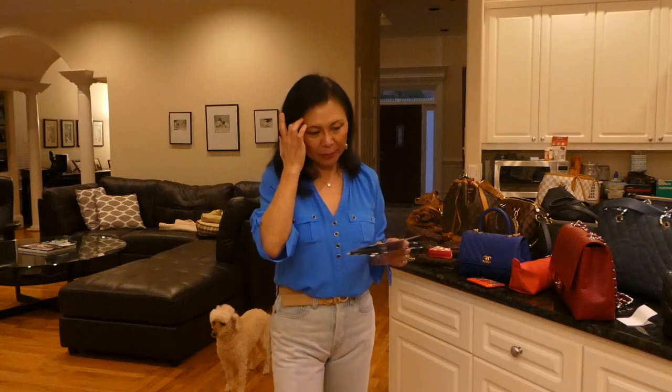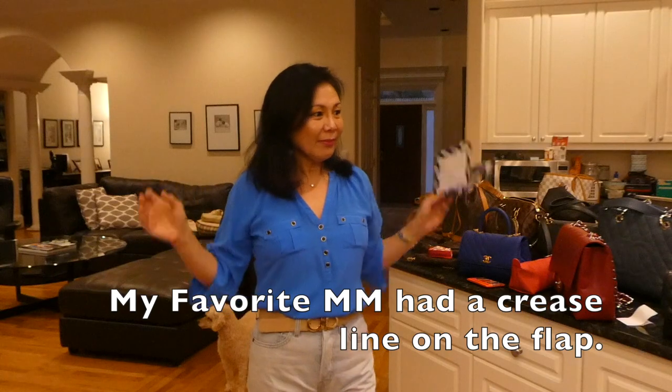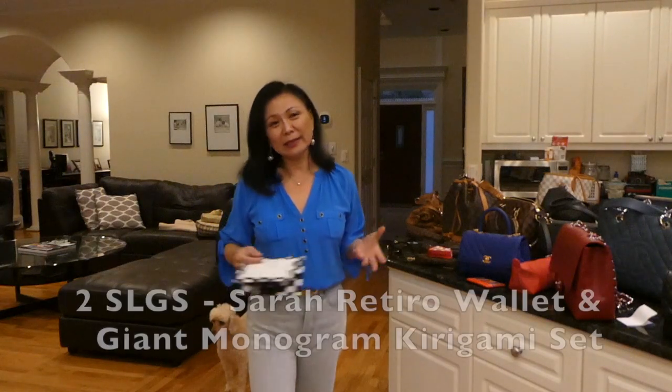I also sold my Favorite MM — I think that was the year before. The magnetic clasp was not very strong, and it didn't have a lining. So I sold that one as well. Those are all the bags and SLGs I sold in 2019 and the reasons why.